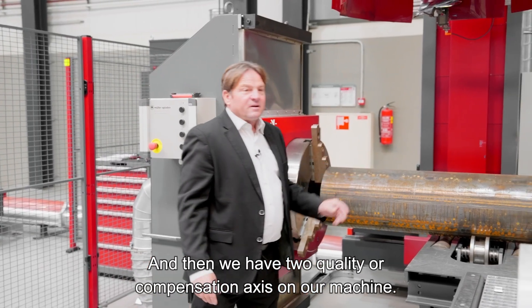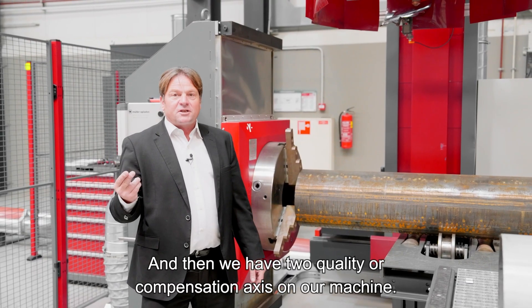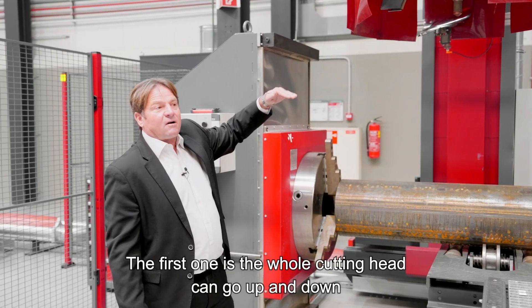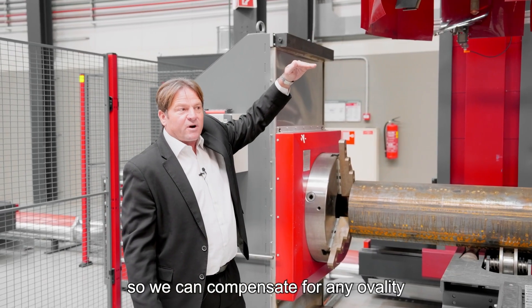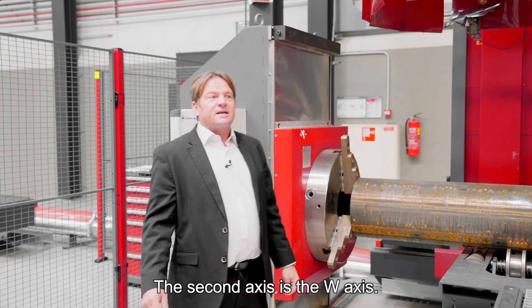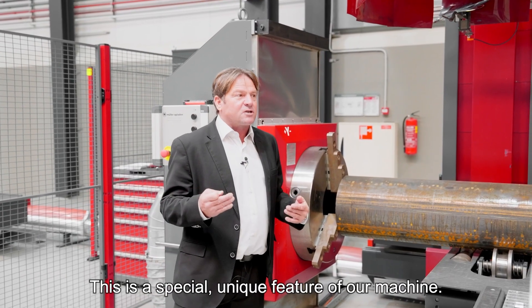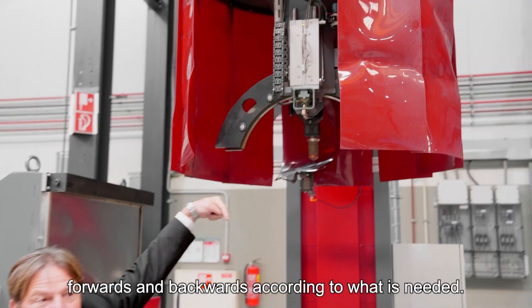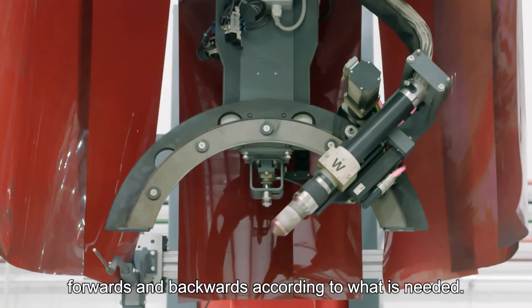We then have two quality or compensation actions on our machine. The first is that the whole cutting head can go up and down to compensate for any ovality or banana shape of the pipe. The second is the W-axis — a special unique feature — which moves the plasma torch forwards and backwards as needed.